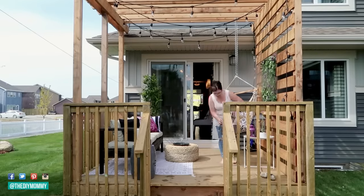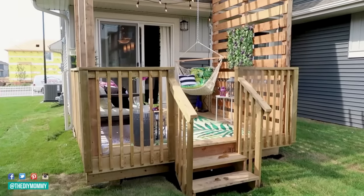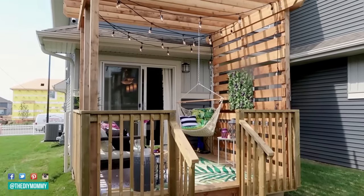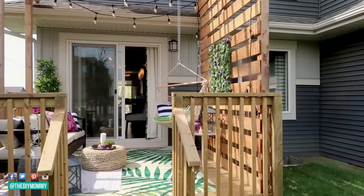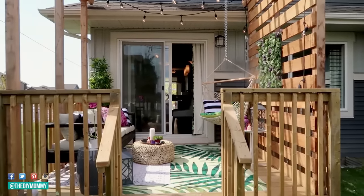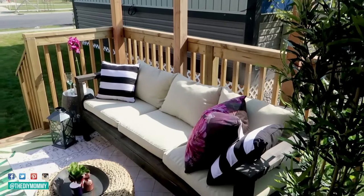I'm adding some more plants to give this space some texture and some accent pillows to add some color and style. A side table with a lantern gives this deck a warm and cozy feeling, and I love how this space turned out. It's ready for relaxing or entertaining and it looks so much more put together.